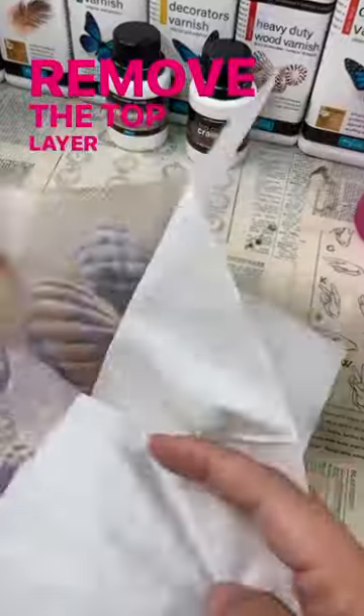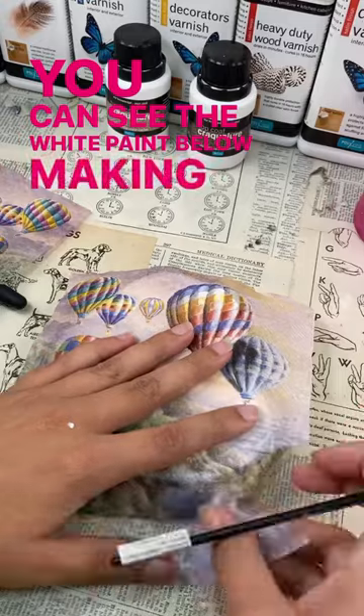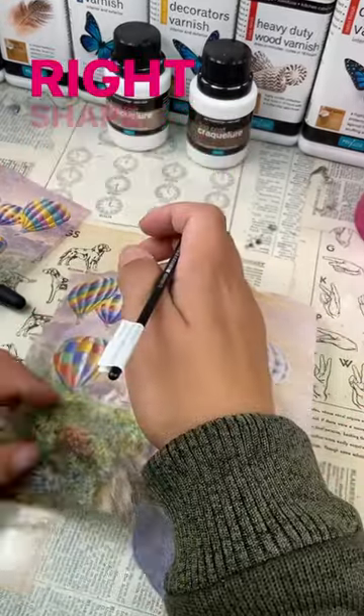Remove the top layer of your napkin and place it over the rock. You can see the white paint below, making it easy to trace the right shape.